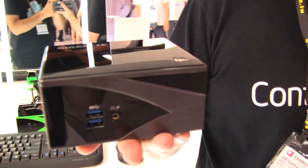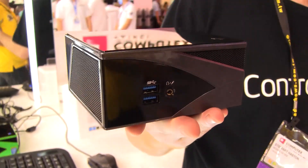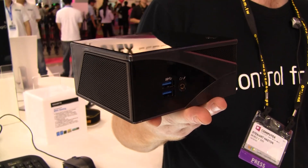Hi, this is Stu from Mobile Geeks and here we are at Computex 2014 at the Gigabyte booth. We've just come across the very latest edition of the Gigabyte Bricks. You may be familiar with the Bricks series — it's a PC in the palm of your hand, basically a very portable PC that packs real desktop-like PC performance.